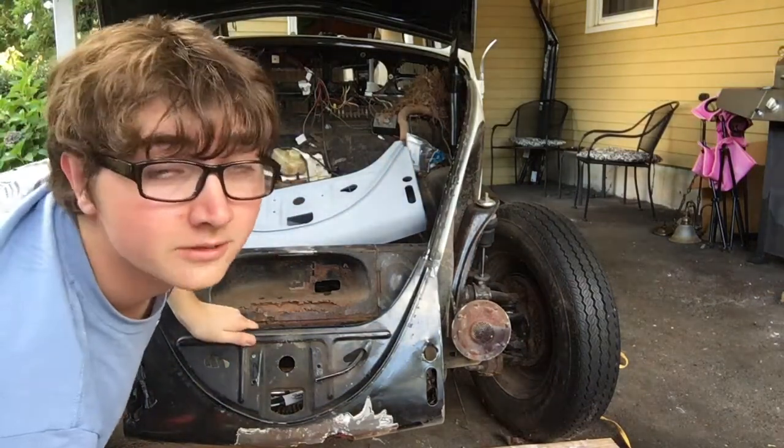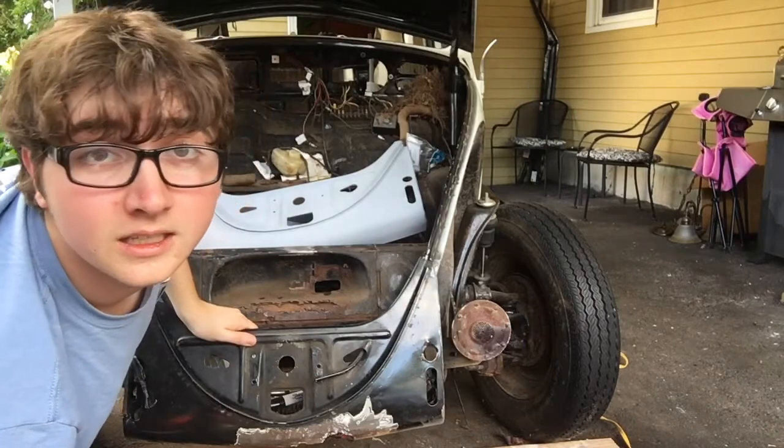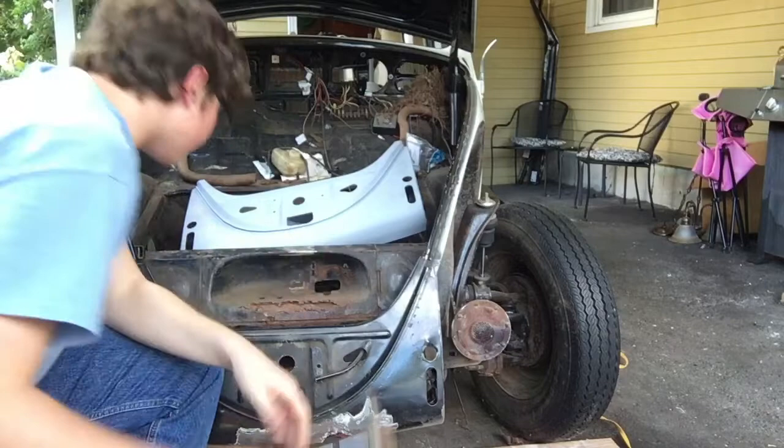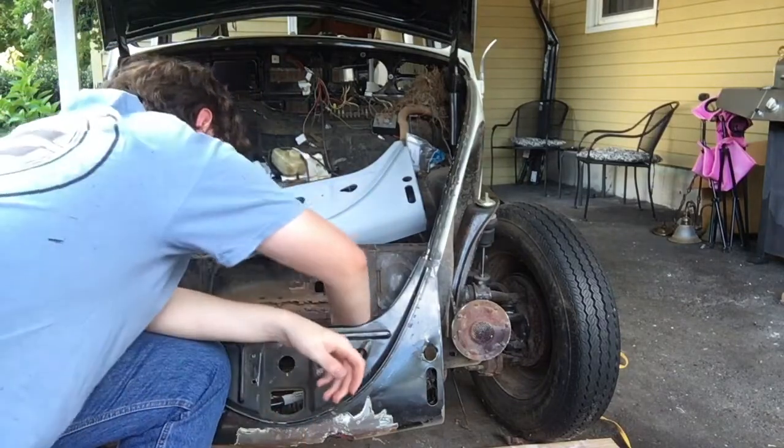Okay, so the rust is worse than I was anticipating. It's still not that bad though. I can still do a little work. I'm just going to have to take everything out of here.